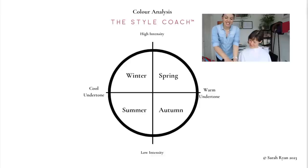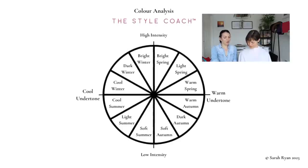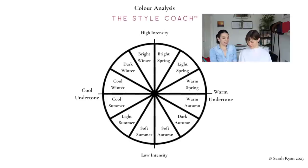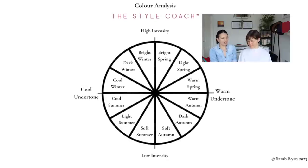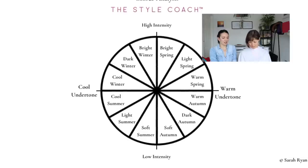If we look at our graph again, we decide that on a day-to-day basis we need to be in the lower intensity of summer. We've got three sub-seasons within summer. We could go cool summer, which is the most intense of the summer season - still softer than winter, but on the most intense side, sharing a sister season with cool winter.